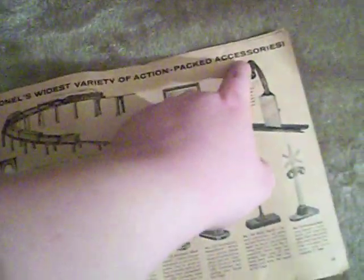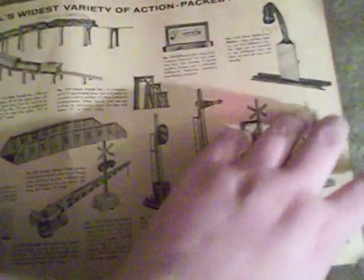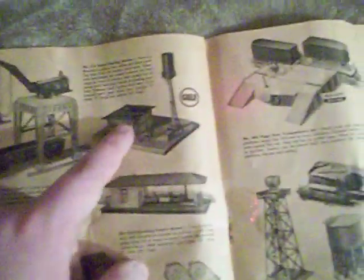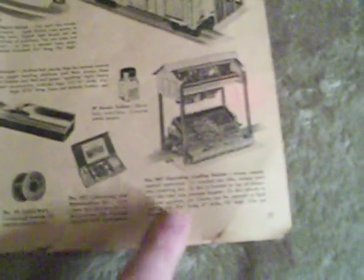Lionel's widest variety of action-packed accessories. Man, look at all those accessories — that would make any little boy drool in the 50s seeing all this cool stuff. Especially the operating accessories like the barrel loader, the floodlight tower, the gantry crane, the diesel fueling station, operating freight station, the automatic gateman, the 397 coal loader — I'd love one of those — the 445 switch tower, the piggyback transport set, the ice depot, the operating signal bridge, lumber conveyor, the 130 water tower, the 494 rotary beacon, and the 497 operating coal station. I've seen one of those before and I'd love to get one — I'm actually planning on trying to buy one.